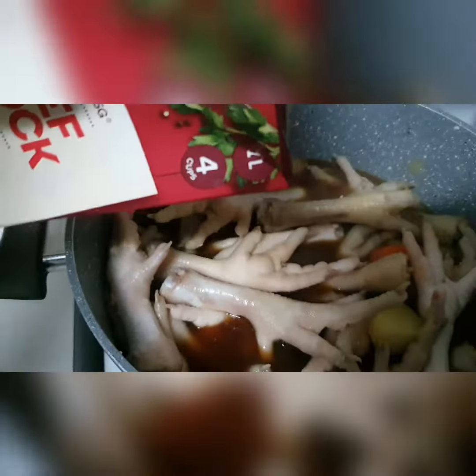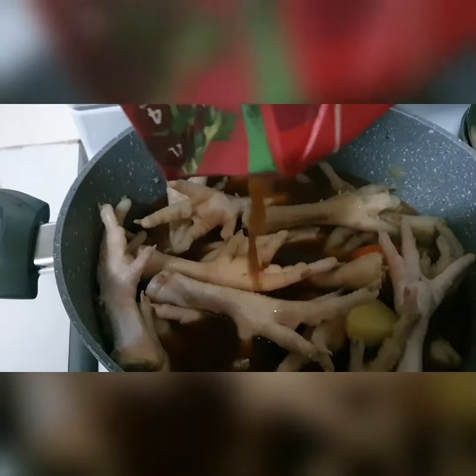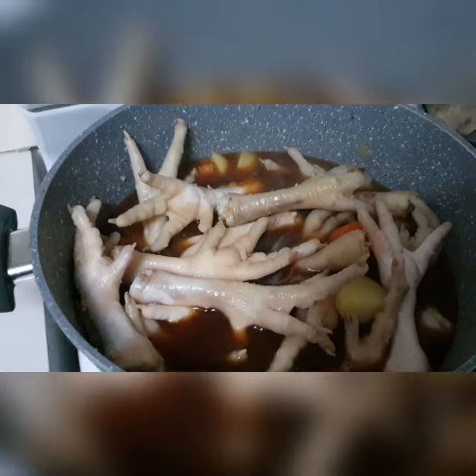We'll put in some more stock. I've got these — unfortunately the chicken stock cubes are getting better, but that'll do. It's all about flavour. I'll let that simmer for a bit.